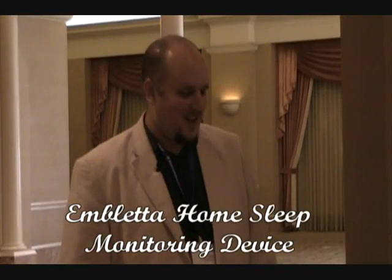I'm John from Sleep Group Solutions and I'm going to go over how to hook up an Embleta on a patient and give them instructions to go home and do a study.